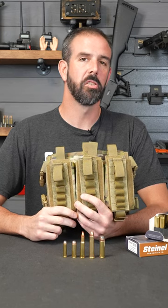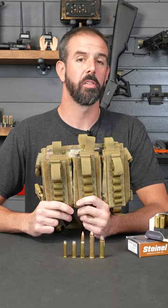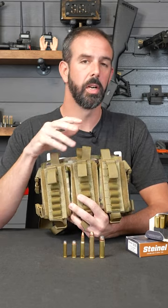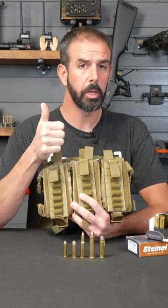What's up guys, Brian here. I posted some pictures a while back of the SOE Tactical Gear lever gun chest rig and I've had quite a few questions since then. First off, this thing's built like a tank — it is extremely well done. The stitching is top notch and everything they do is really well made, so you're getting a top quality product for sure.